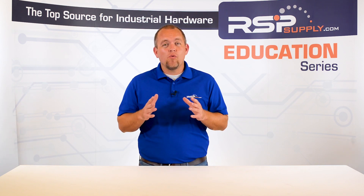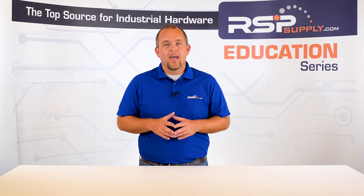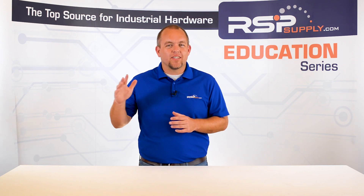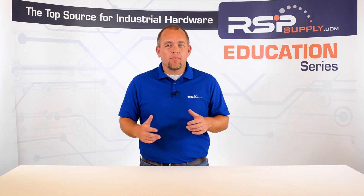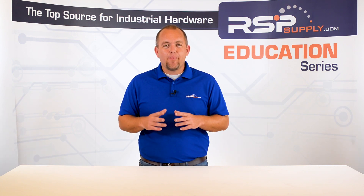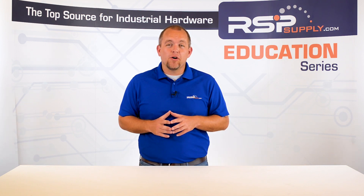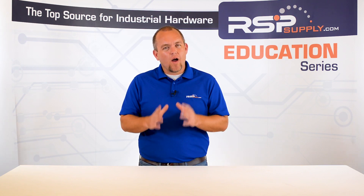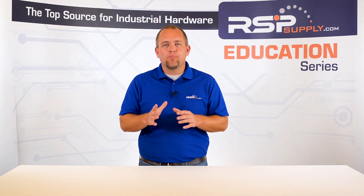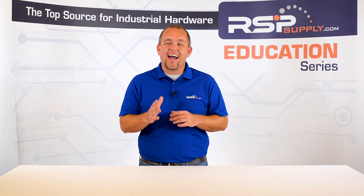In today's video, we will move on to the next step in building an industrial control panel. If you haven't already seen the other videos in this series, we encourage you to go back and watch from the beginning so that you might better understand the entire process. The step we will focus on today is wrapping up the wiring phase of the build by taking some time to review the work that we have done, as well as perform a few simple point-to-point tests to ensure everything is functioning as it should be.